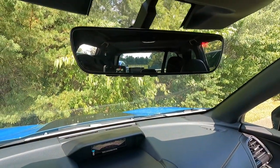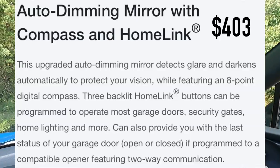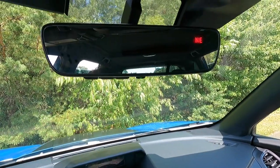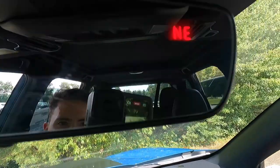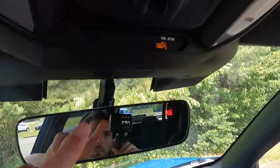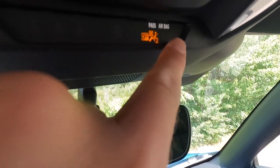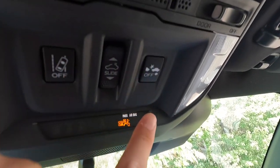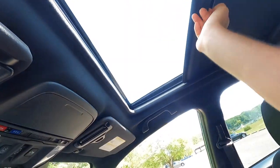This vehicle has been optioned with the $403 auto-dimming rearview mirror with compass and HomeLink universal garage door opener, which can operate up to three separate garage bays independently. There's a button to toggle the auto-dimming function on or off. As standard with the Forester Wilderness, you also get a panoramic roof.